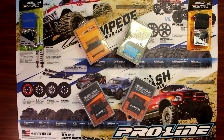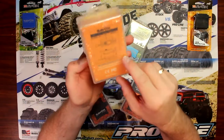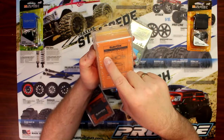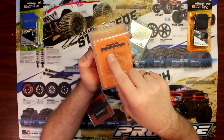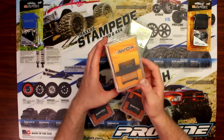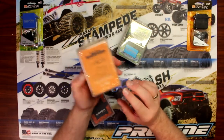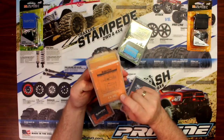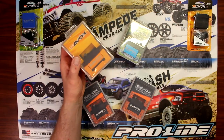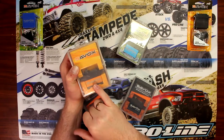Now if we go a little higher-end with Savox, we have the SA1256TG with 277 ounces of torque, speed is 0.15, and it weighs 52.4 grams. The TG stands for titanium gears. In my axle I actually have two of these for dual steer. It has an aluminum casing to help dissipate heat, because a digital servo will always create a little bit of heat, and this casing helps cool it down.